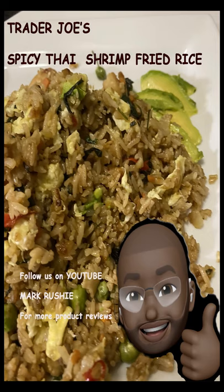Just to note: with this spicy Thai shrimp fried rice, I added eggs and avocado to mine. I just wanted to spruce it up a notch. I hope you guys enjoy the video. Be well.